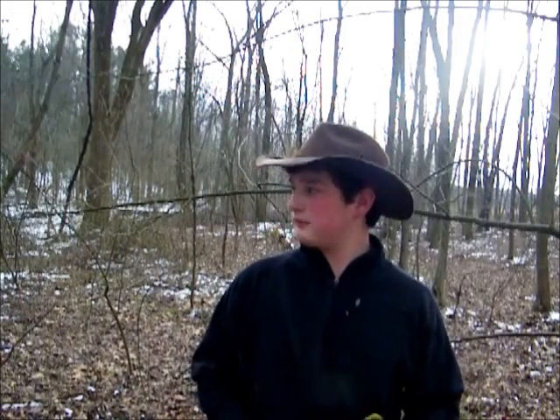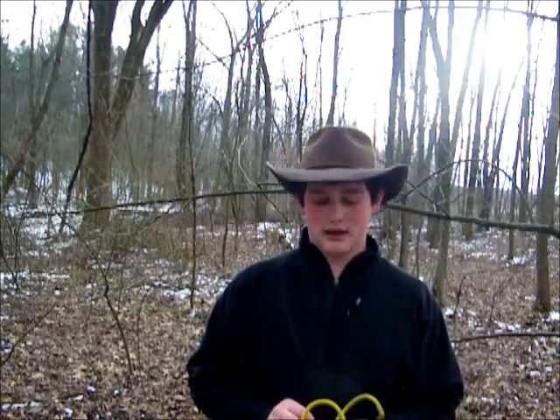Hey guys, welcome back to From Thriving to Thriving. I'm going to redo the slingshot video I did about 6-7 months ago because it was done with a bad quality camera. I'm just going to re-explain all that stuff, so if you already watched that one, you don't necessarily have to watch this one because I'm going to cover most of the same things. I just gathered rocks from the stream and am basically going to go over all the basics.